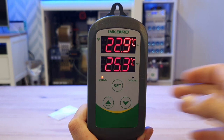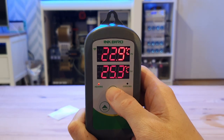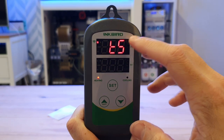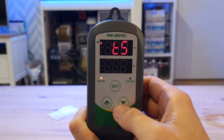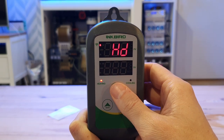I have plugged the unit in, now let's get this set up. You're going to want to hold Set to get into your settings. TS is the desired temperature — I keep all of my tanks at 25.3 degrees, so we'll keep it at 25.3 degrees.